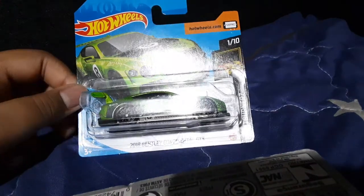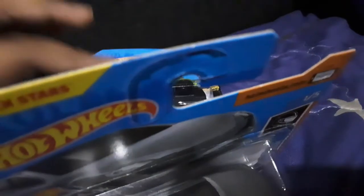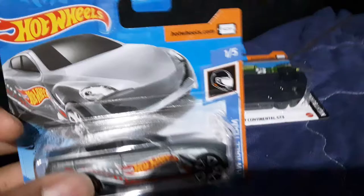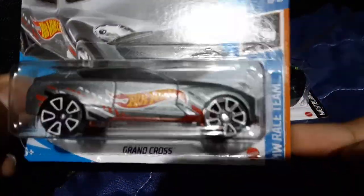I have a Bentley Continental GT3 — look at that! It's the Grand Cross.